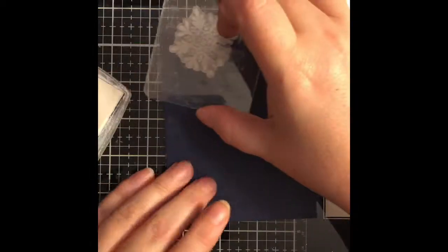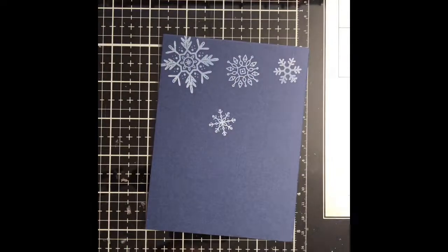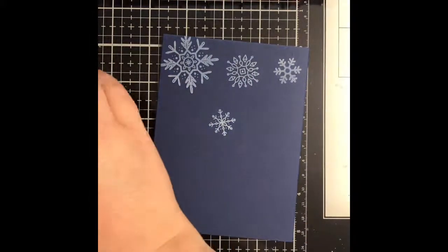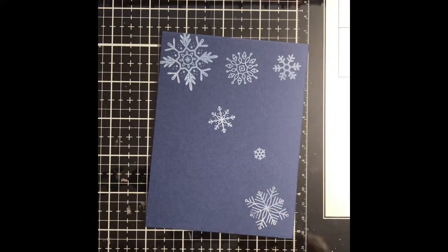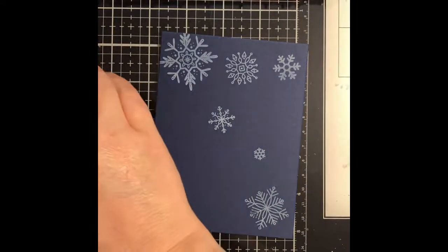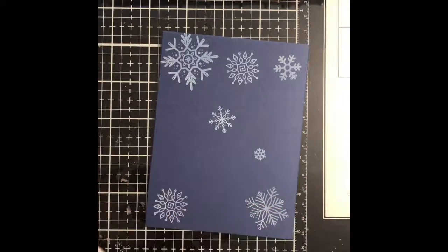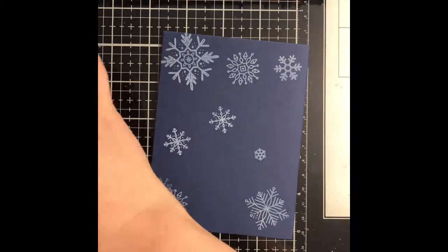I have a piece of navy cardstock which is from Bazel that I've had in my stash and this is cut to five and a quarter by four. I am just using the snowflakes which is from the Simon Says Stamp Christmas Cheer stamp set and I am using some white pigment ink and my clear acrylic blocks.